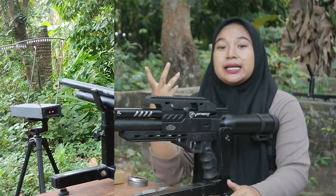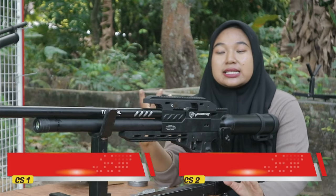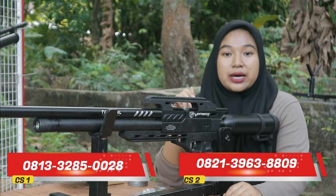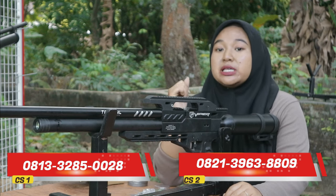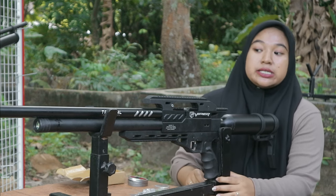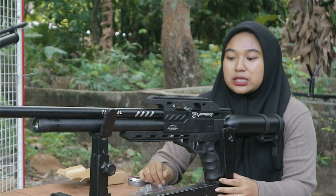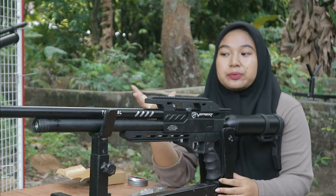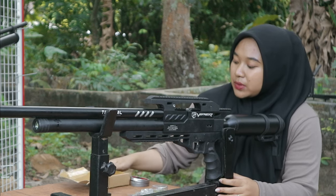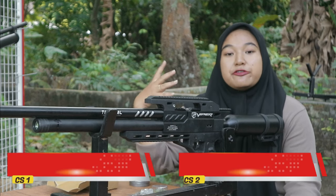Cukup lumayan irit dan cukup stabil. Walaupun tidak se-stabil itu, namun cukup lumayan stabil. Apabila teman-teman ingin menjadikan senapan ini jauh lebih stabil lagi, bisa di-upgrade beberapa part tambahan seperti Perhammer maupun Valve Mizumi-nya, atau bisa ditambah regulator sekalian, supaya jauh lebih stabil lagi. Kalau kebutuhan kalian untuk kompetisi, seperti itu.